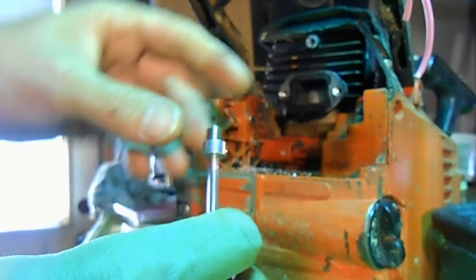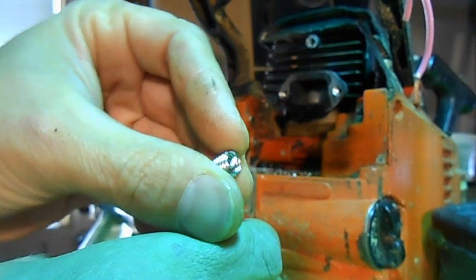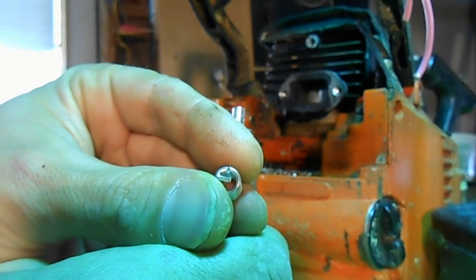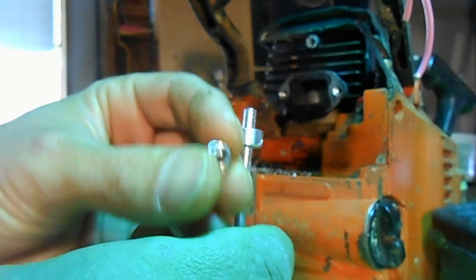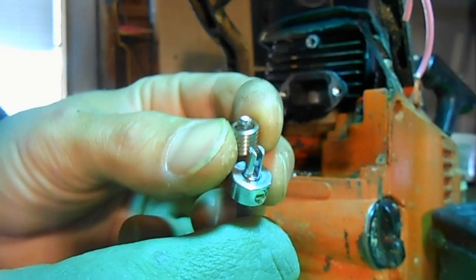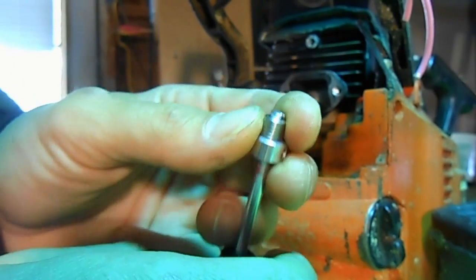The helicoil has a little tang on the end which goes across the center. That little tang goes on the bottom, and there's a slot on the bottom of the tool — you're going to drop that tang right into that slot, and that's going to enable us to turn it in.